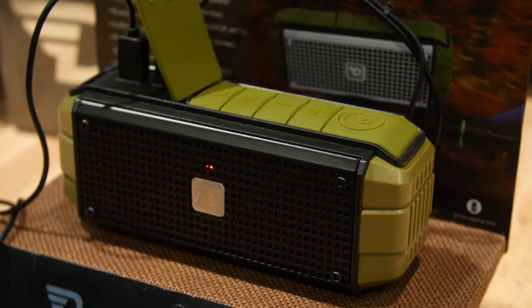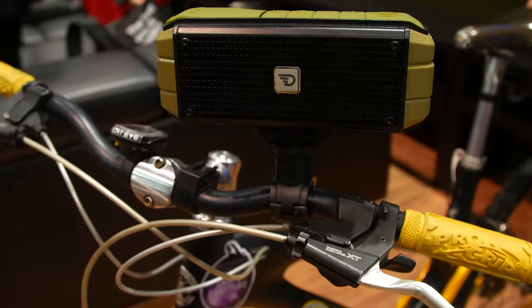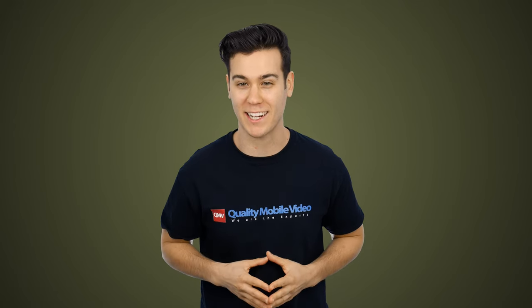Dreamwave's Explorer is designed for the outdoor audiophile enthusiast. It's compact, rugged, and powerful, like a tiny lumberjack.